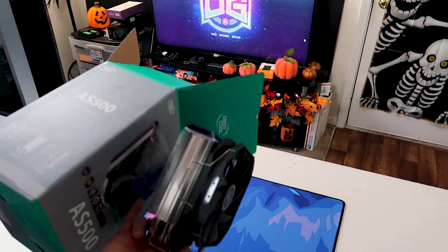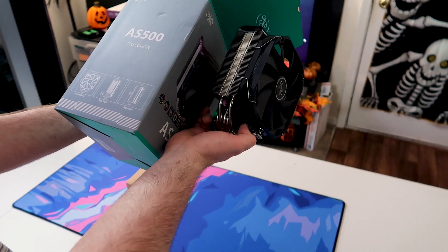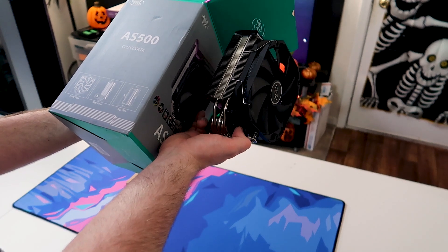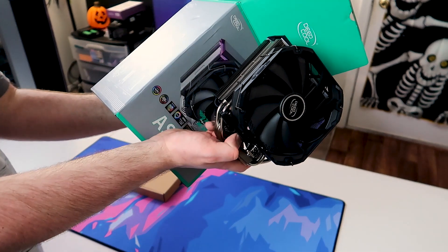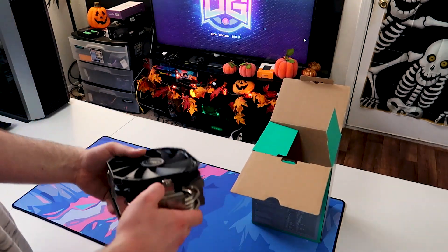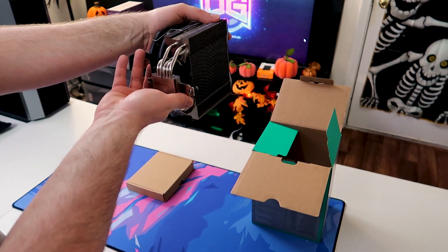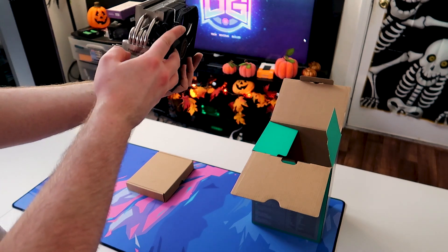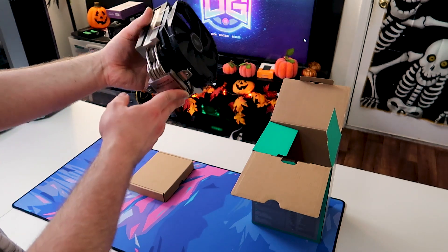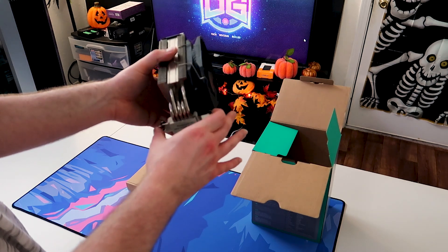Just for dimensions, if you're looking for a cooler like this for your case — the bottom plate is 43 millimeters, 164 millimeters in height, and 142 millimeters across. It has a pretty deep fin stack with a total of five heat pipes running straight through the cold plate, and two mounting brackets on the sides.